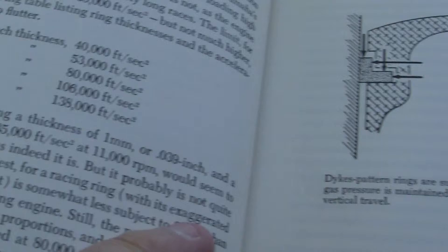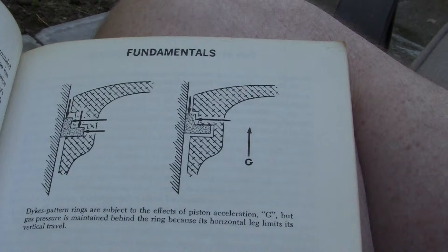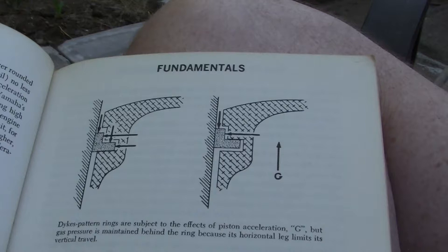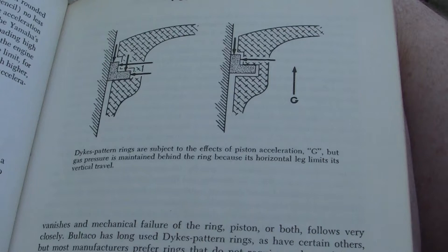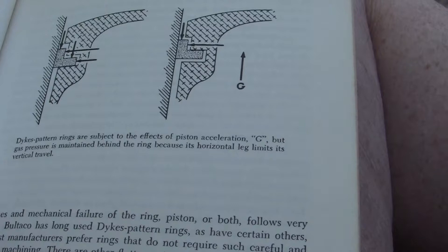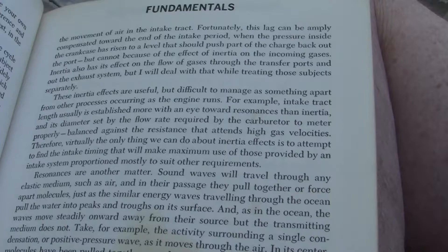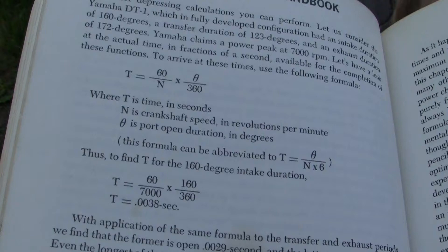These are two-stroke tuner fundamentals. Remember, when we can understand and completely master a physics concept, we can control it — but if you don't, you don't have all the power. Here's your piston ring, here's your piston cylinder wall. They're explaining dykes pattern rings, which we don't use, but it explains how dykes pattern rings are affected in a piston compared to other inertia effects. Then we have timing and intake duration and crankshaft speed and all these things.